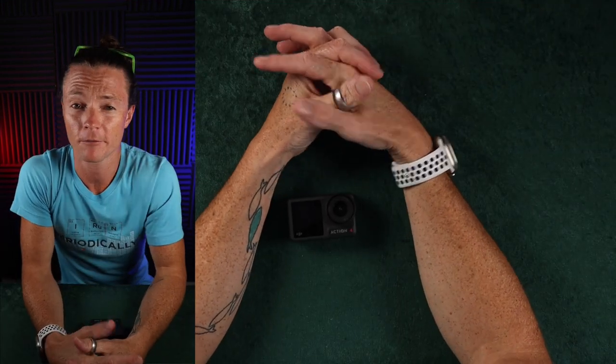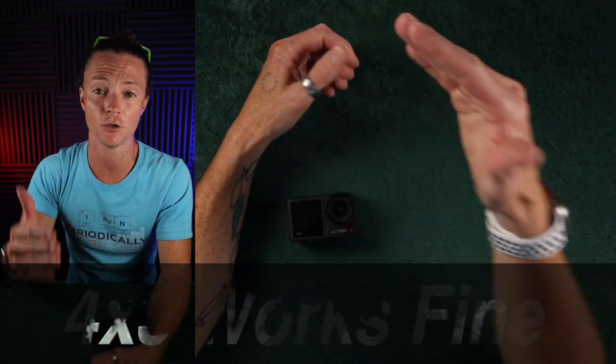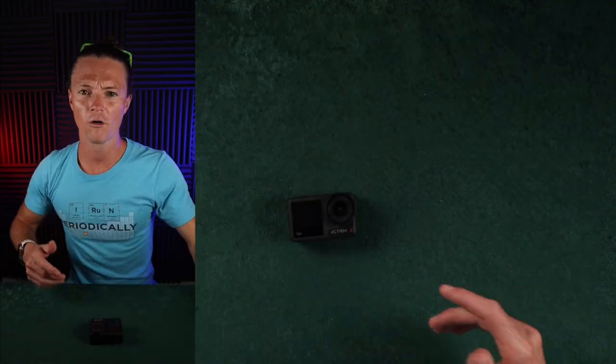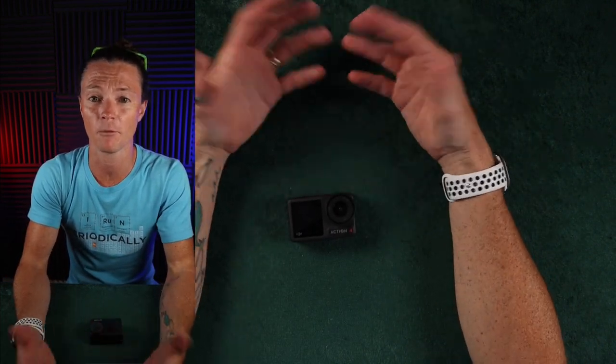I wanted to briefly address the 4x3 aspect ratio because I was considering it for running and filming content. You can reframe it reasonably — it works fine. It's not quite as wide as I would like, but you're only sacrificing a little bit on both sides and it can be reframed. If you use the selfie stick extension rod to get out a little further, you'd certainly clear up any space issues. Overall, the 4x3 works and it's something you could count on for reframing your footage.